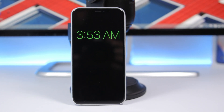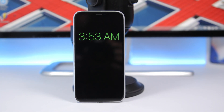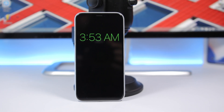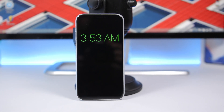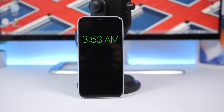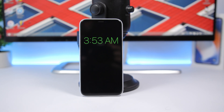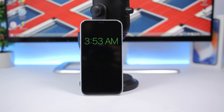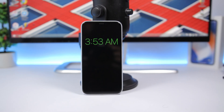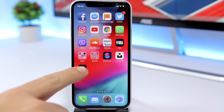Hey, what's going on everyone, this is Ariviews back with another video. Today I will show you guys how to get an always-on display on your iPhone using a new app called Nata. It's pretty awesome — you can get it for free from the App Store, it doesn't have any ads, it's very simple to use, and it allows you to get a nice looking always-on display on your iPhone.